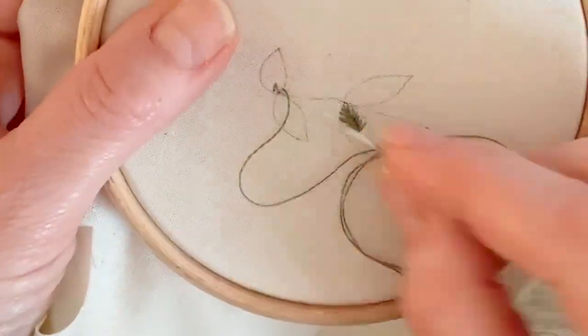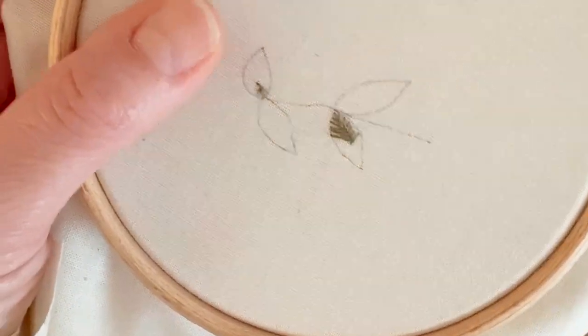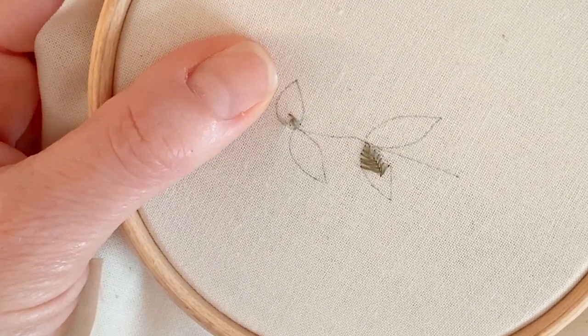So each time you're going to alternate sides and you're going to bring it down just in front of that one again and then come back to this side.